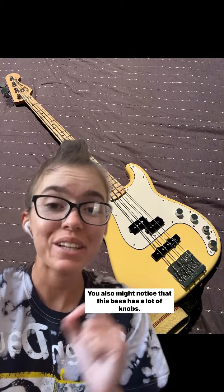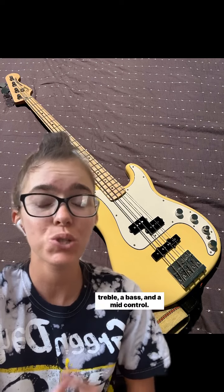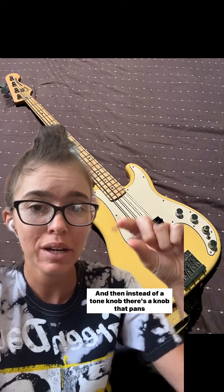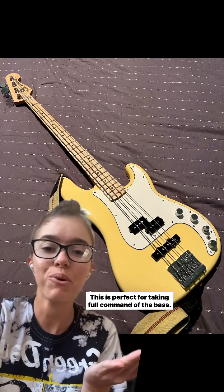You might also notice that this bass has a lot of knobs. It's because it's passive as well as active, which has a treble, a bass, and a mid control. And then instead of a tone knob, there's a knob that pans between both pickups. This is perfect for taking full command of the bass.